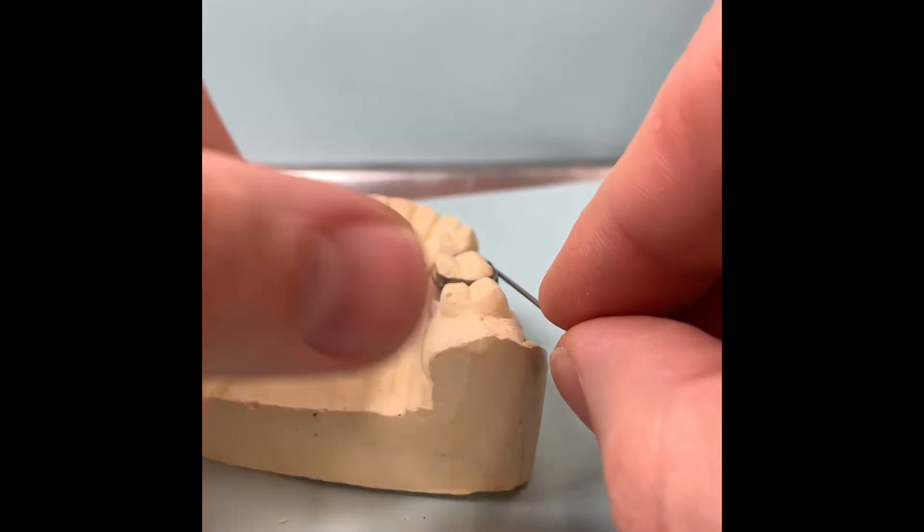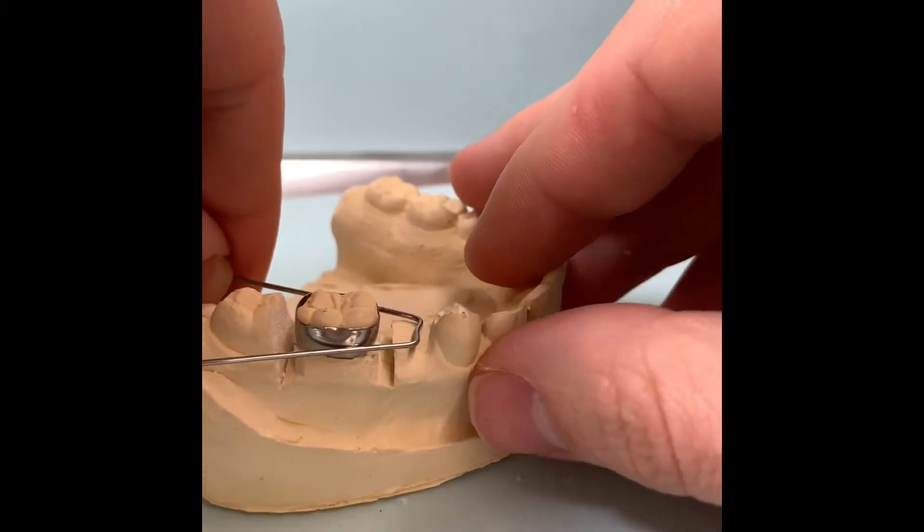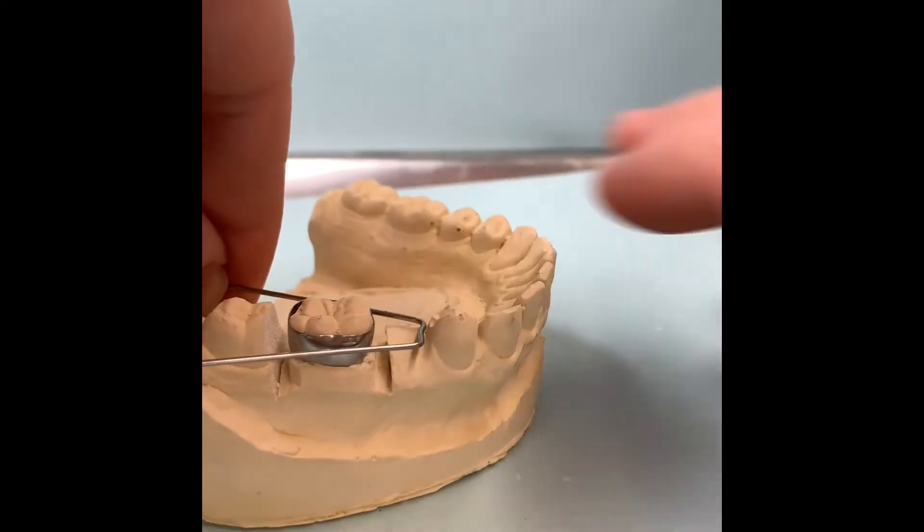Once again, check to make sure that it is fitting. And now you see how it's straight.